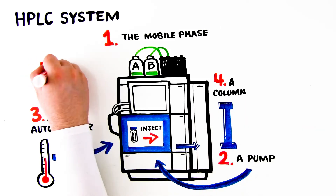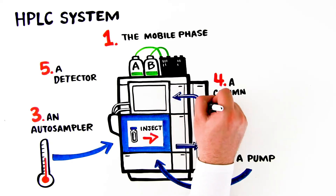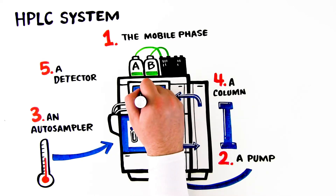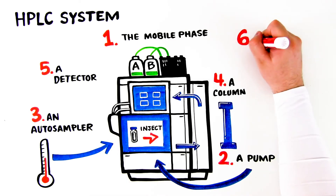5. A detector. After elution from the column, the mobile phase transports the separated compounds, or analytes, to the detector. Most HPLC detectors work by converting a physiochemical property of an analyte into an electrical signal.